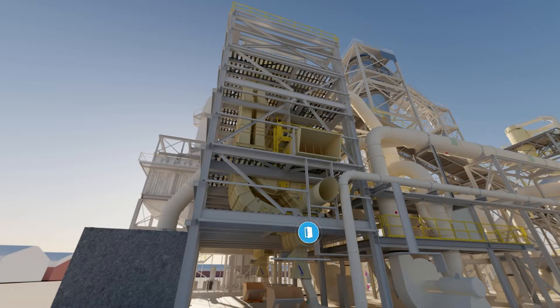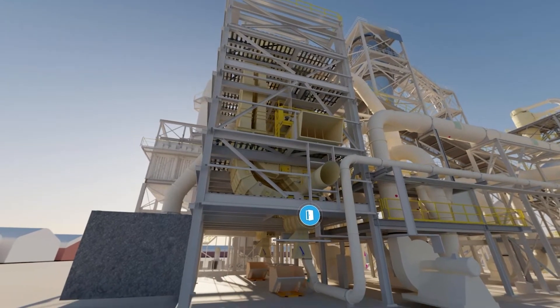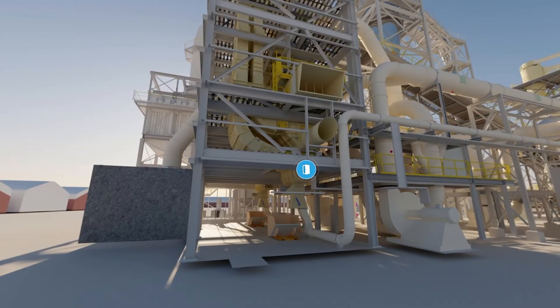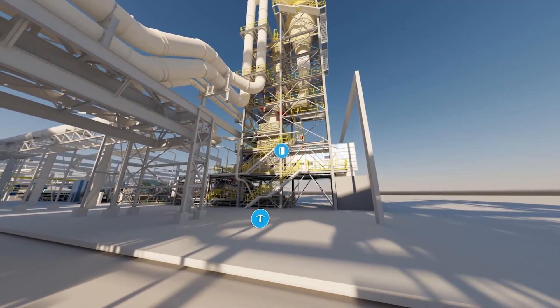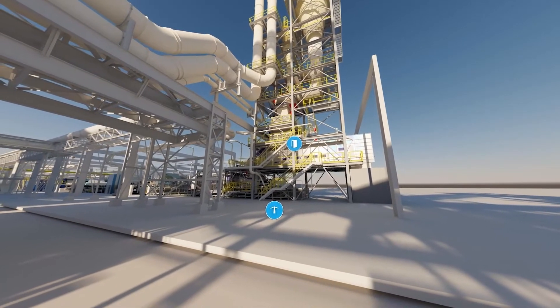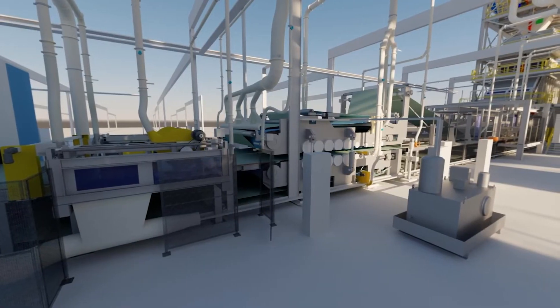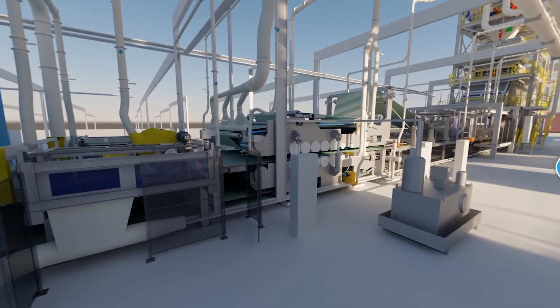The sifters you see here are a development from SimpleCamp and are also available for normal MDF plants — this is the SimpleCamp eco sifter. Out of the sifters we have pneumatic transport to our forming station. From here we are pretty much in a normal MDF process, with a mechanical forming machine with a mechanical forming head.